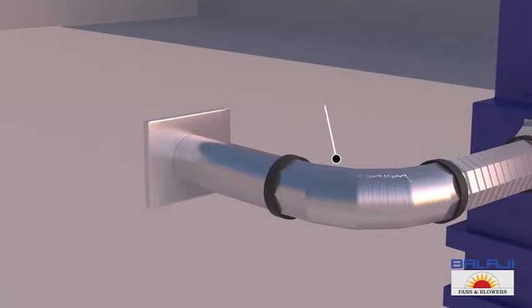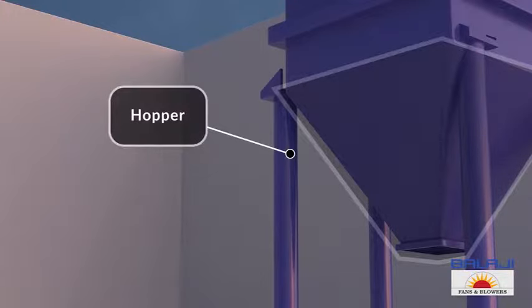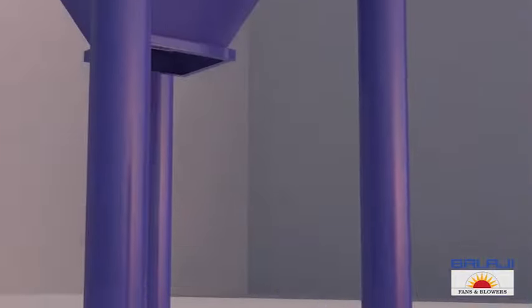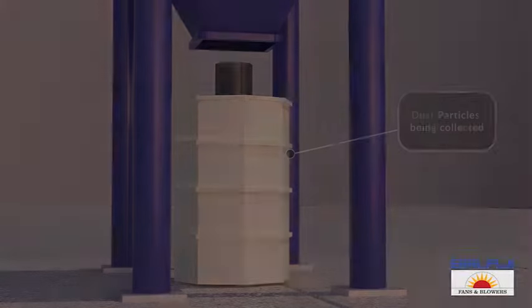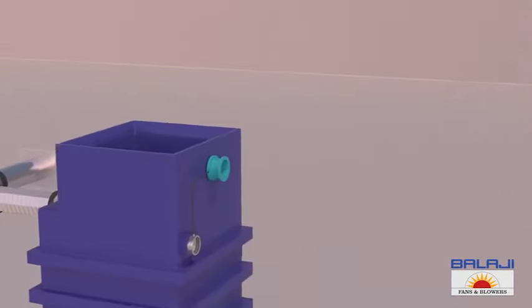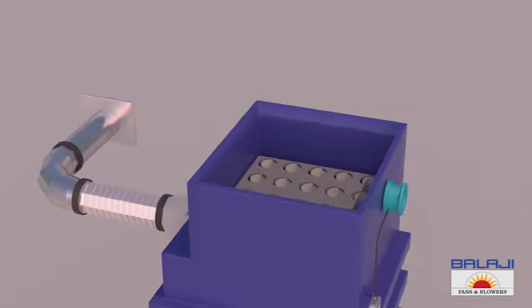The flexible suction pipes carry the dirty air from the source. At the bottom is a hopper which is fitted with a rotary air lock system for continuous discharge of dust particles. The lower body also includes the main filtration system, which consists of rows of filter bags. Each filter bag is attached to the tube sheet.